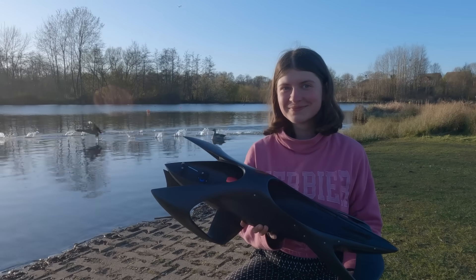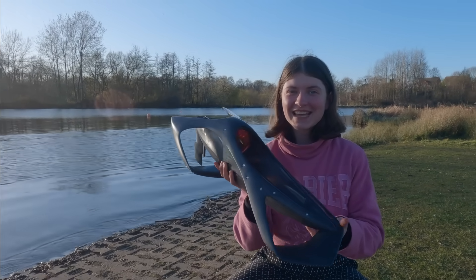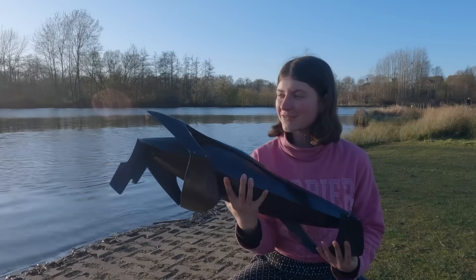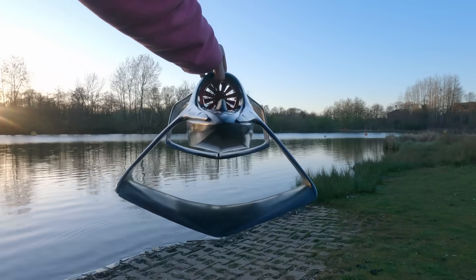This is some geese and this is the Hydrojet. It's an electric jet-powered hydrofoil — well, technically a hydroplaning boat — made of recycled carbon fiber. I'm Tamara, and I designed it. In this video I'm going to explain how it works and show you some action footage.